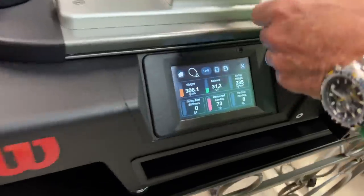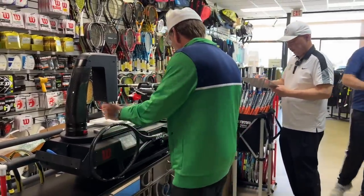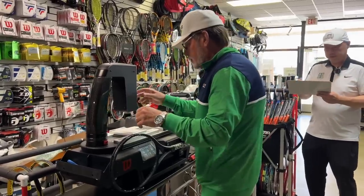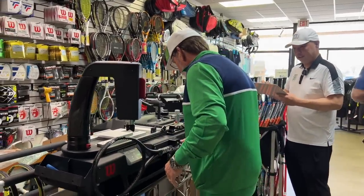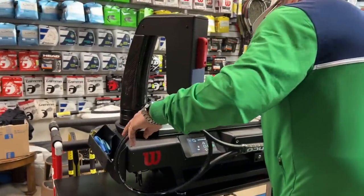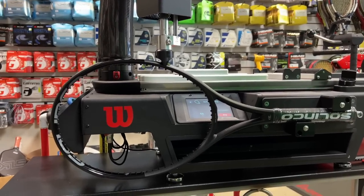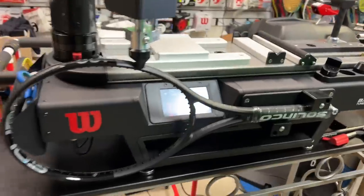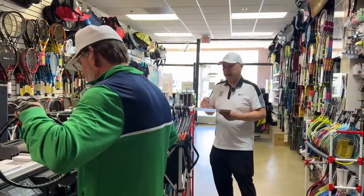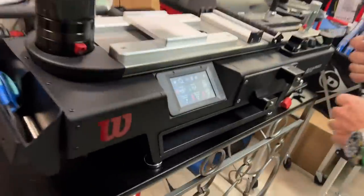That's 73 on horizontal. It's a nice stiff racket. 73 vertical as well — 73 and 73. So before paint, we've got swing weight 285, weight 306.1g, balance 312, stiffness 73/73. Some people literally want to alter their racket to their alma mater's colors. What I would do is take a new Pro Staff and make it black.